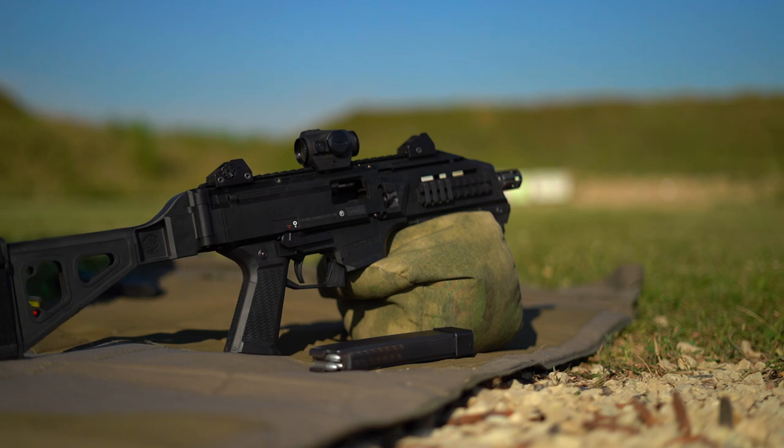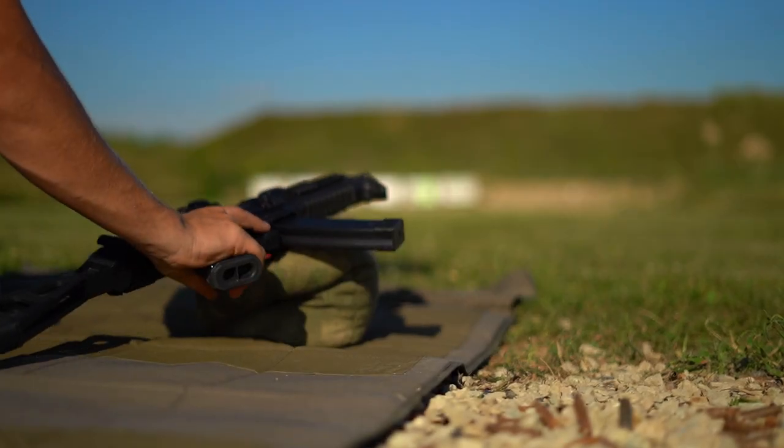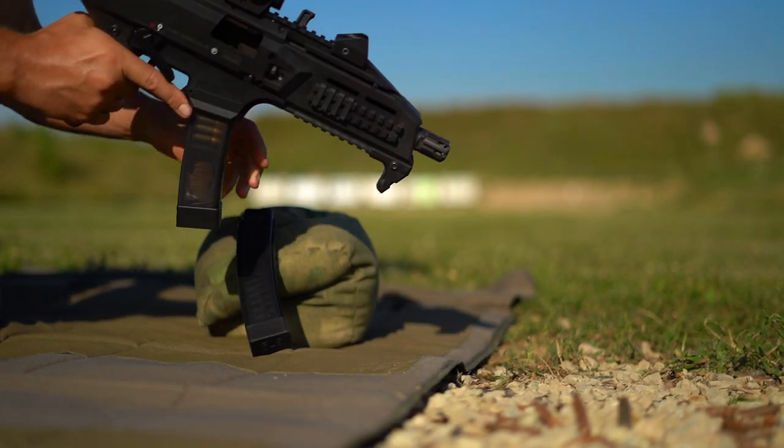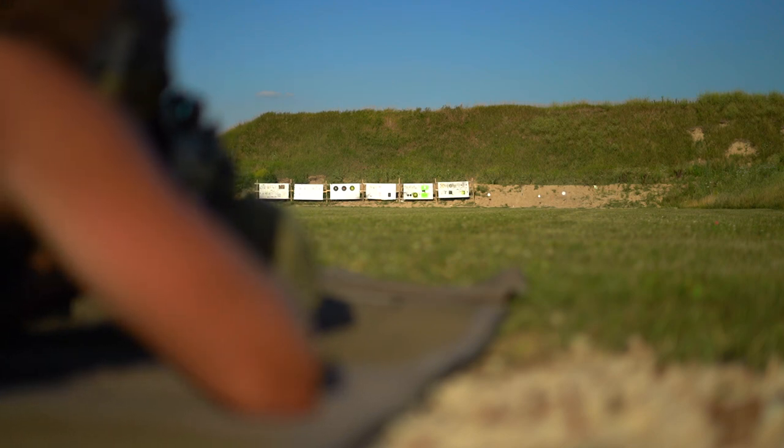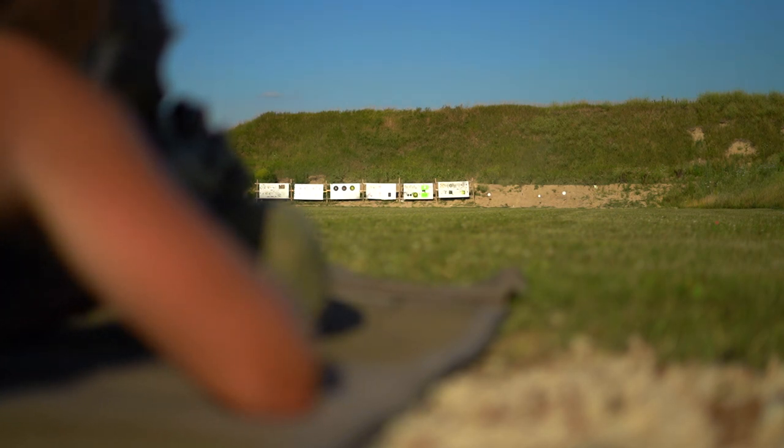100 yards. CZ Scorpion Evo quote-unquote pistol. Let's get it done. I know this is what everyone came to see — a little HK slap action. I'm going to start with the 10 on the right. Moving over to the 8 on the left. Be a little ambitious — six-inch gong in the middle.